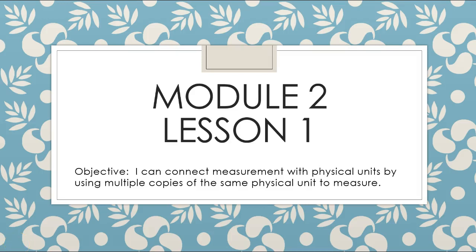Hello second grade, this is module 2 lesson 1 and our objective for this lesson is: I can connect measurement with physical units by using multiple copies of the same physical unit to measure.